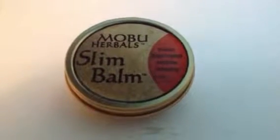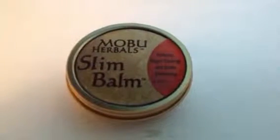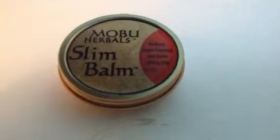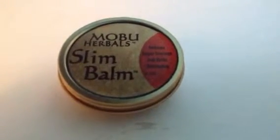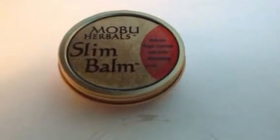Hello friends, I'm here to introduce you to the Mobu Herbal Slim Balm. I've used it for the last two weeks and all I do is put a little bit on both my wrists and it seems to curb my appetite. I've also noticed that I've lost some weight, so that is really good.